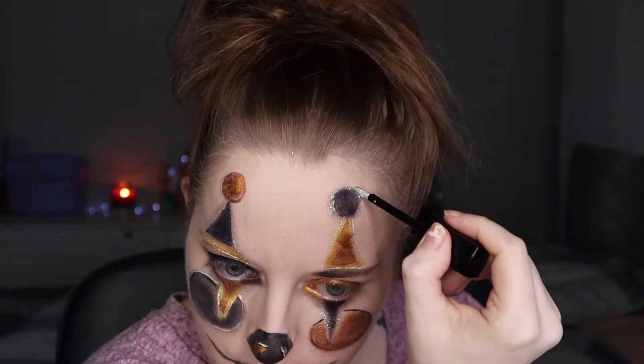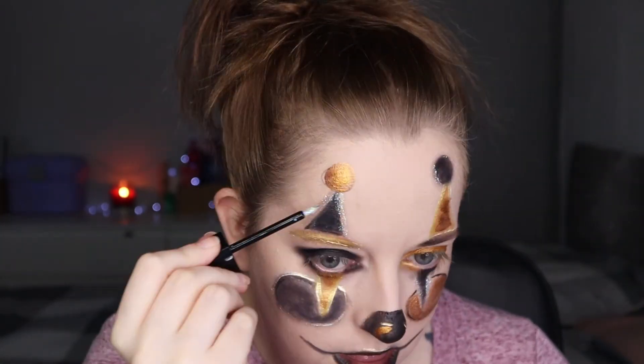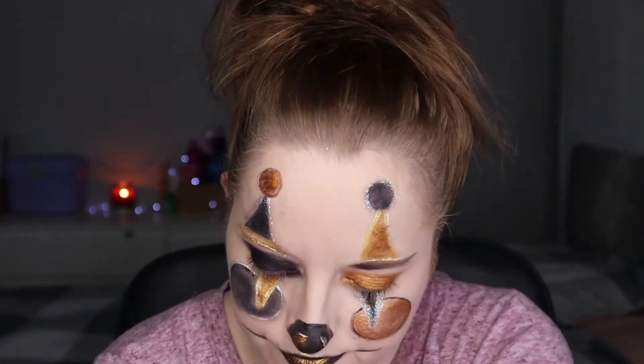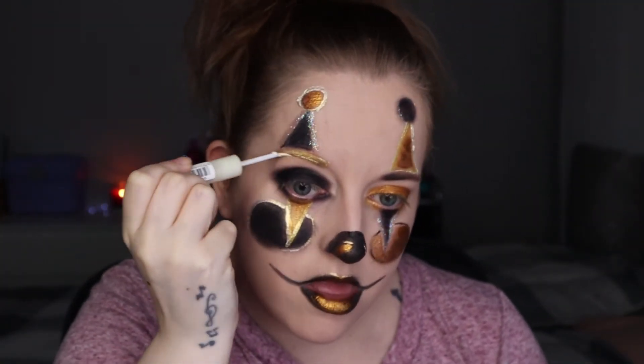For the rest of the look I'm just going round all the colours, darkening up the blacks, deepening the golds, and going round everything so it all stands out — outlining everything with the opposite colour. Using the Collection Golden Hour eyeliner for this. Also added little pom pom things to the top of the clown, because that's what makes it look like a clown.